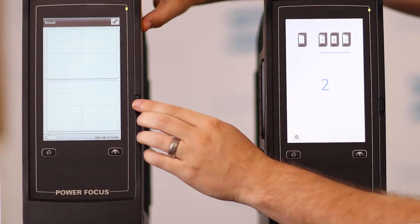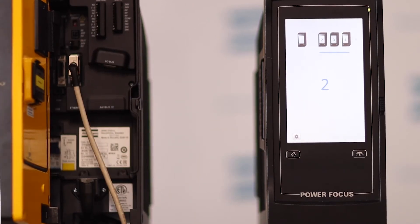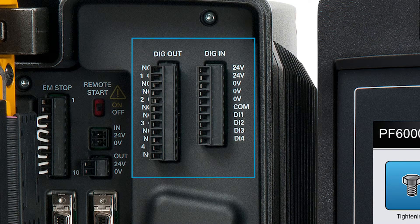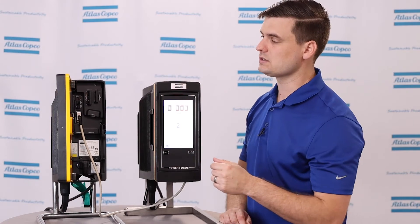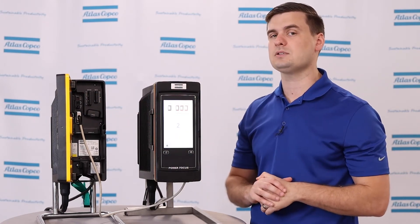If I go to the Sync reference, which is going to be the first controller in my Step Sync system, and take a look inside, the digital I/O is where we're going to wire in any start handles, any external triggers, and any PSET selection variables. That is actually going to operate very similar to a normal PF 6000.